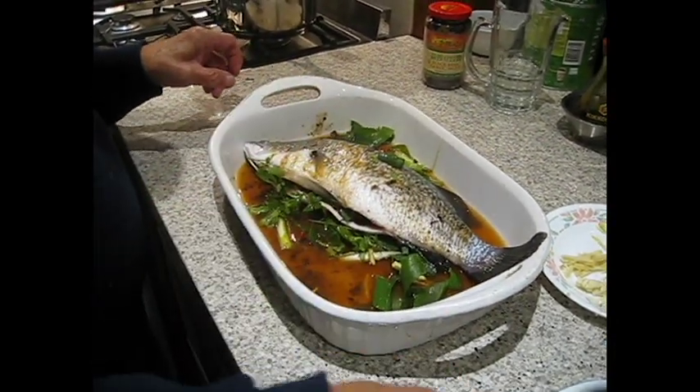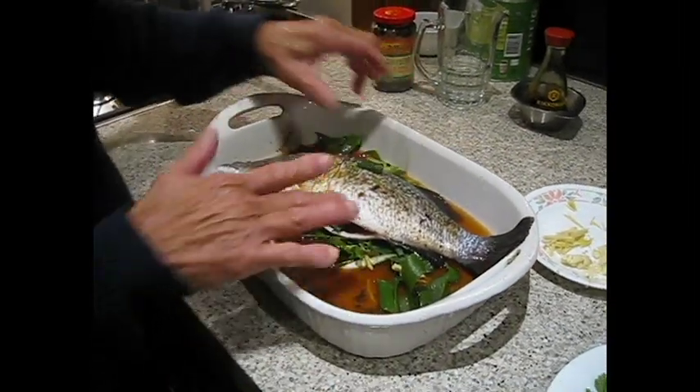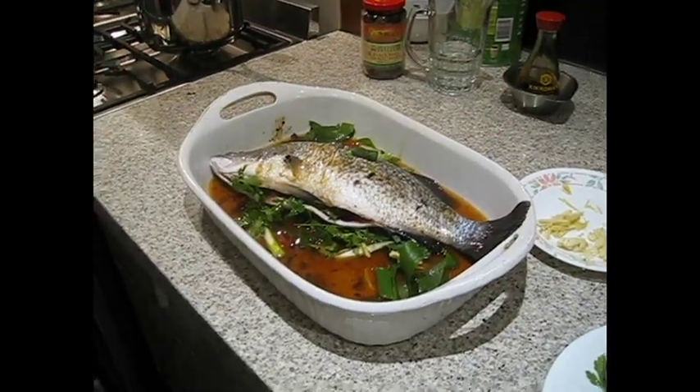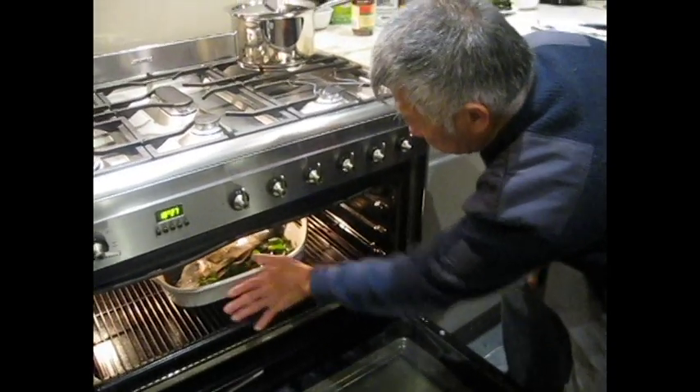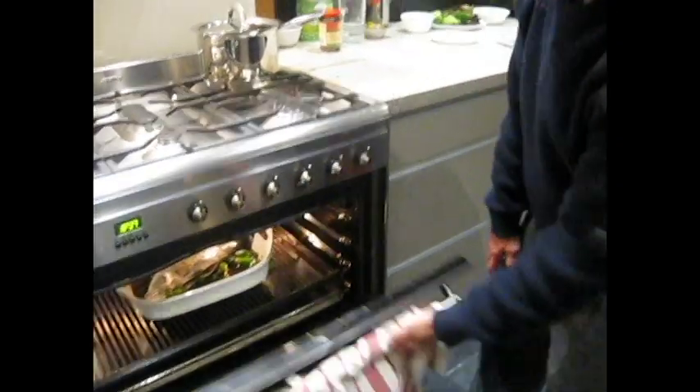We'll give it a taste of light soy sauce. The fish is ready for baking. Now this side — half an hour. We'll have a little lower side of the oven. So what temperature? 180 degrees.